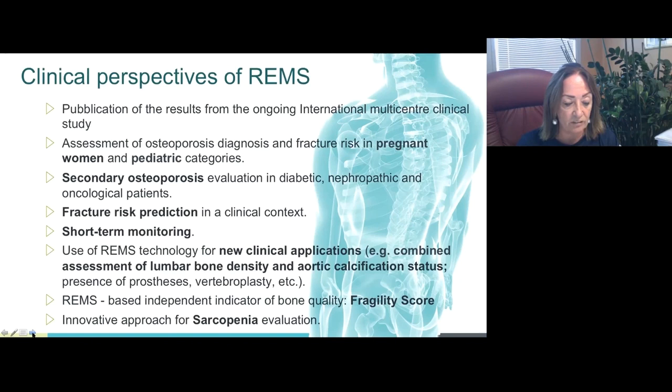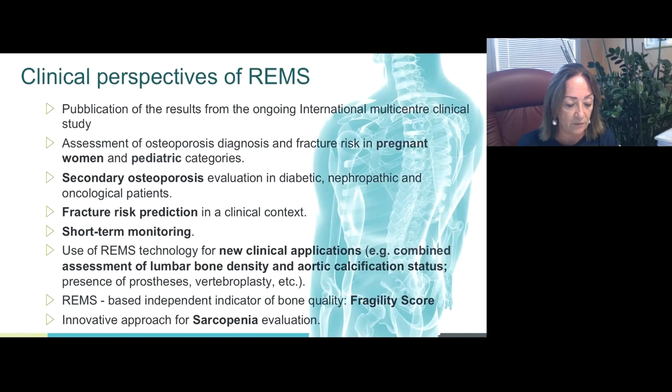Ongoing developments of REMS are also addressed to the investigation of other musculoskeletal tissues, such as muscle, in order to monitor the onset and evolution of diseases like sarcopenia by early detecting corresponding tissue deterioration using dedicated REMS parameters. Several ongoing clinical studies are being designed for short-term monitoring programs and new clinical applications. Thanks for your attention, and I'm ready for questions.